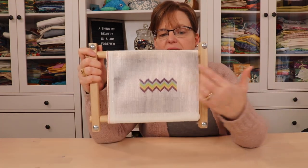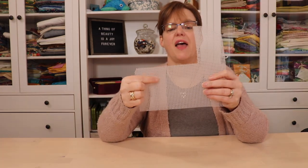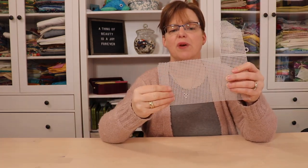What is Bargello embroidery? Bargello embroidery is an embroidery form made up of straight stitches that are worked on an open canvas. This can be either a needlepoint canvas or plastic canvas. Both of these have a clear, even grid and large holes that are easy to put your thread through.